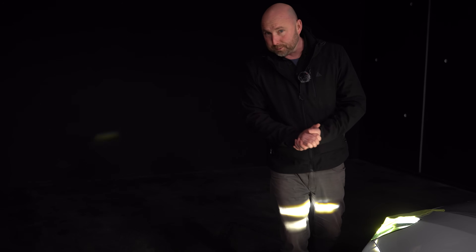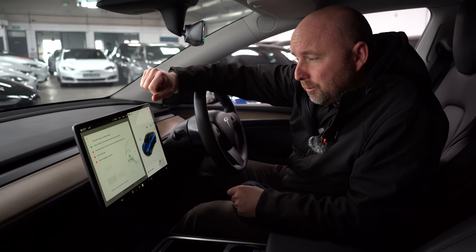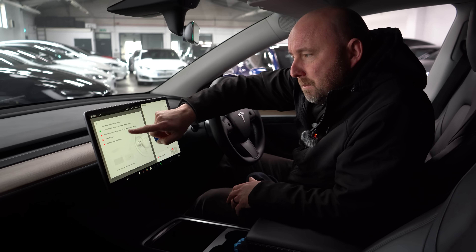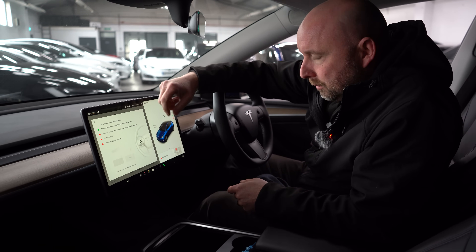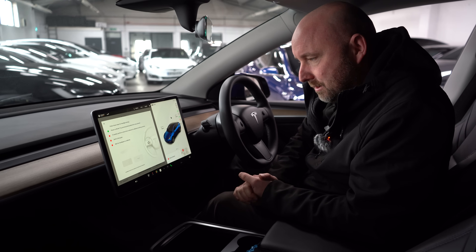Is the Model Y any different? Well, if you've got a Model Y or possibly one of the very latest Model 3s, when you go to the service menu and adjust headlights it may ask you to do a short drive outdoors to calibrate the leveling sensors first. A short trip around the block does a calibration and then you can again adjust the headlights in the same way.